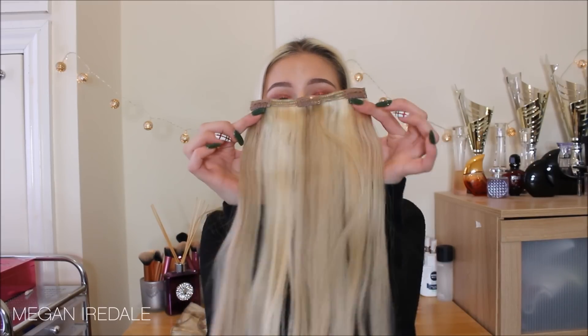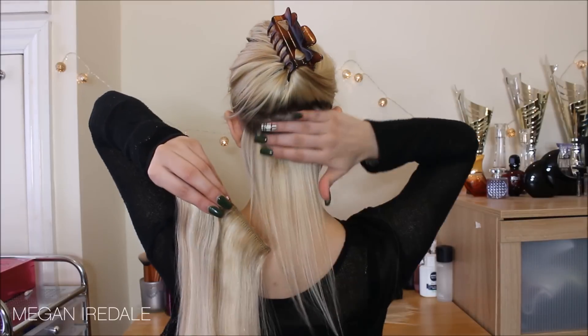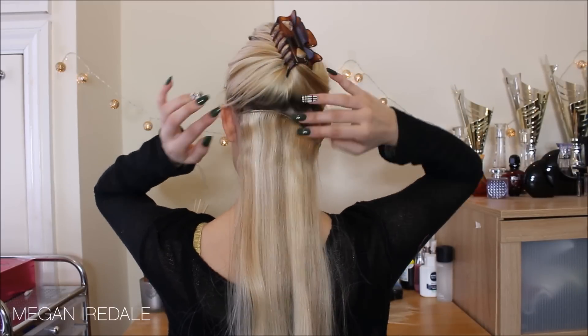I'm going to jump straight into the application and start with a three-clip weft. Most people start their first section right above their ear, but because I have fine hair I need to start my extensions as low as possible. I'm creating a section halfway between the top of my ear and the bottom of my hairline - so this first section is really low down at the back of my head. I'll straighten this section with my straightener and then brush it through with my tangle teezer before applying.